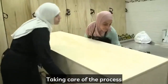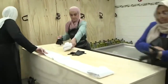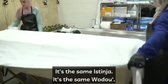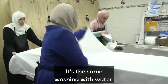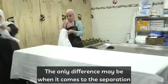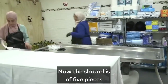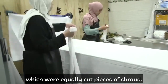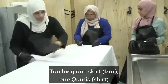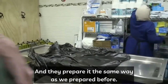Here we see the sisters, masha'Allah, taking care of the process of washing and shrouding a female. The washing process for females is the same as for brothers — the same istinja, the same wudu, the same washing with water, the same washing with water and soap, and the same washing with water and kafur. The only difference may be the separation of the hair, which is placed into three braids. The shroud is five pieces versus three pieces for the brother.